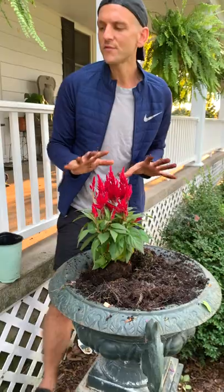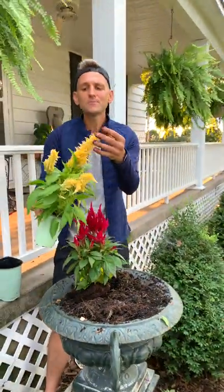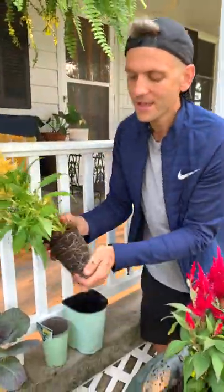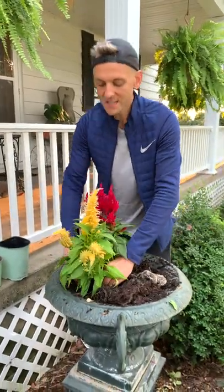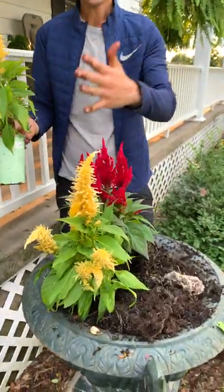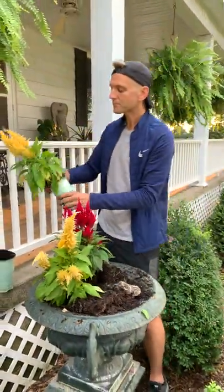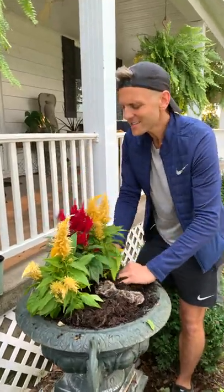I'm starting with this red celosia in the back. Celosia is a huge fall crop because it has beautiful color in the fall. Look at these beautiful yellow ones — they are just so pretty. So I'm mixing the red and the yellow, putting the yellow kind of on either side. I always start with my tallest item first, especially here where no one's going to be walking in the back. I'm thinking of that as the tall piece and then working my way to the front, putting a yellow celosia on each side of it, which just sets it off.